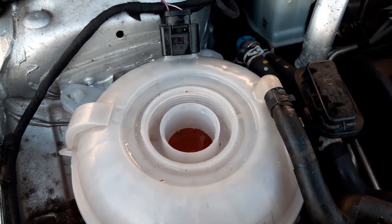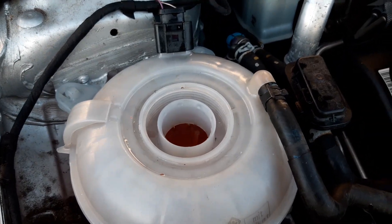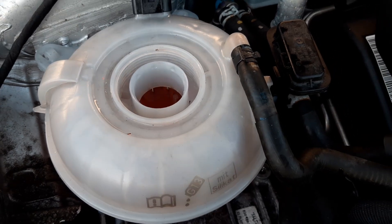Once you pull the bag out, reconnect the hoses, reconnect the clip, put your coolant back in and top it up a little bit extra to account for the fact that the bag is no longer in there.